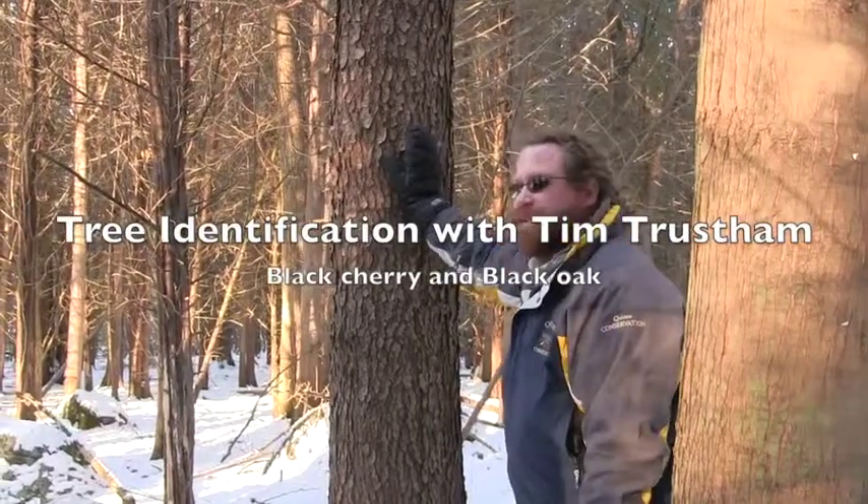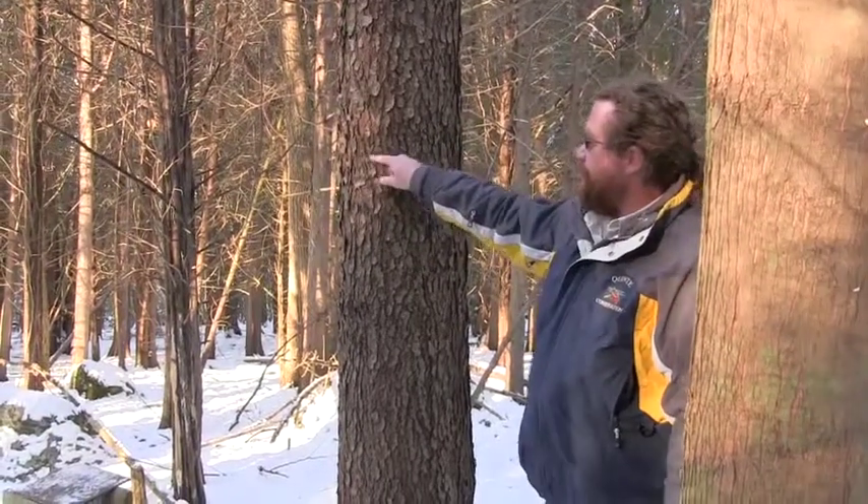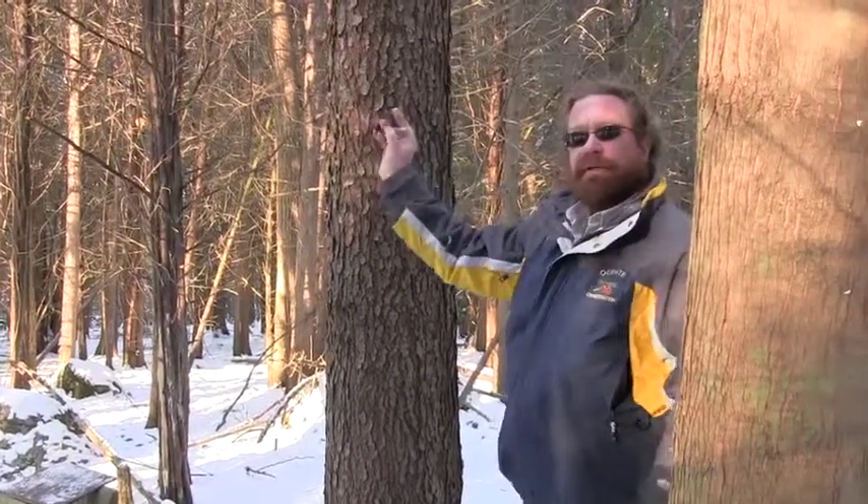Black cherry is almost the easiest one of all of them by bark because of their almost cornflake-type black bark. Even easier than shag bark? Yeah, well maybe.